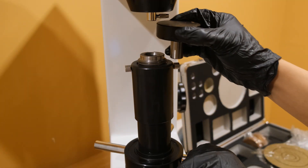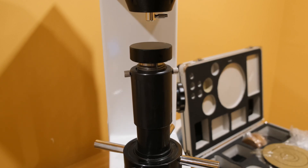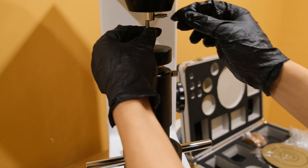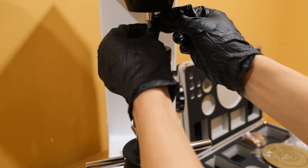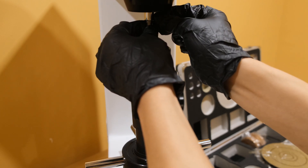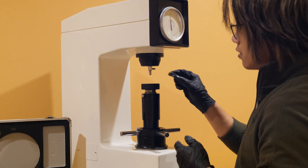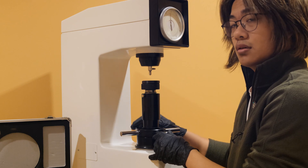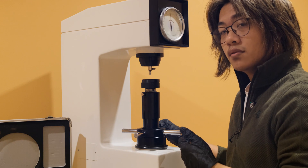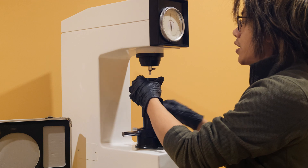Mount the penetrator and anvil, taking care to adjust the elevation screw as needed. Place the sample and verify that it is stable. This is vital to ensure consistency in your results.